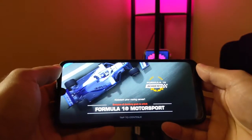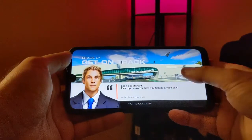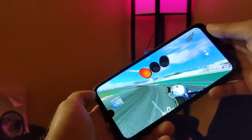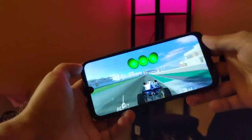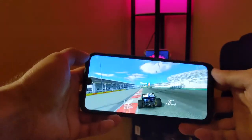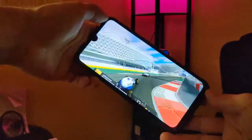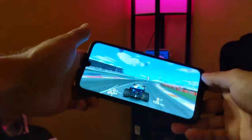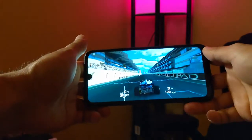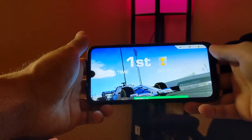Testing gaming performance, I downloaded Real Racing 3. With 4GB of RAM, I was actually quite impressed - it's a high-intensive game that uses the accelerometer to steer, and it performs really well. There are occasional frame skips but they're not very noticeable and don't happen often. The performance is actually on par with what I'd expect from higher-end flagship phones.